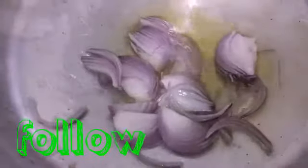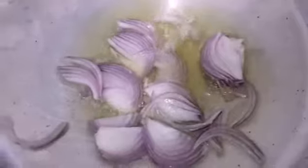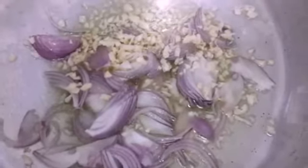Hello everybody! I just want to share an easy way to cook white oats with vegetables and chicken. This is a very healthy recipe and very easy to cook. In the Philippines it is known as Arroz Caldo, but here it is known as white oats.